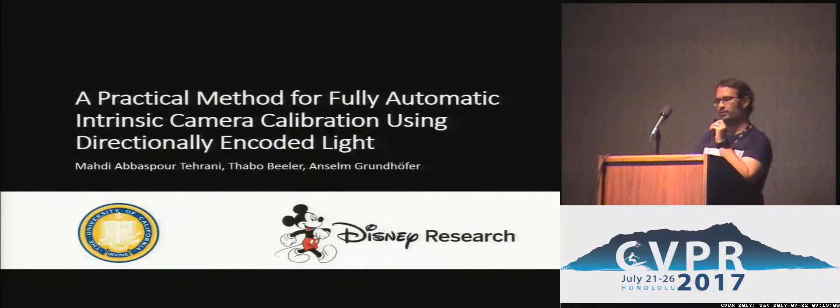My name is Ansem Grundhofer from Disney Research, and I'm presenting a practical method for fully automatic intrinsic camera calibration using directionally encoded light.